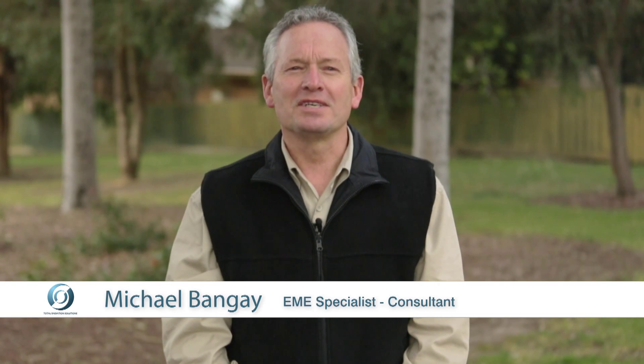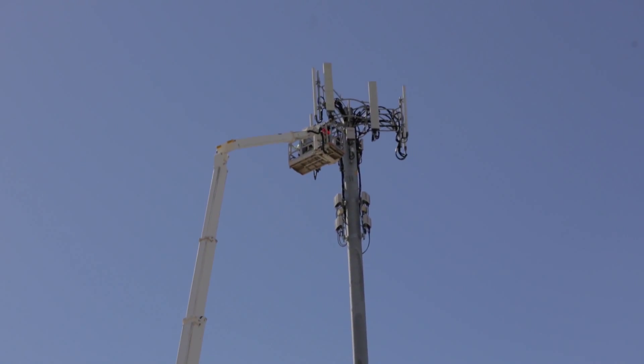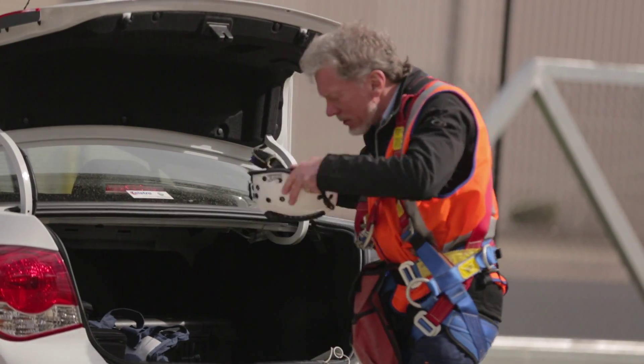Hi, I'm Michael Bangay. Today I want to summarise the EME safe work procedures for working on mobile towers, base stations and buildings with antennas.